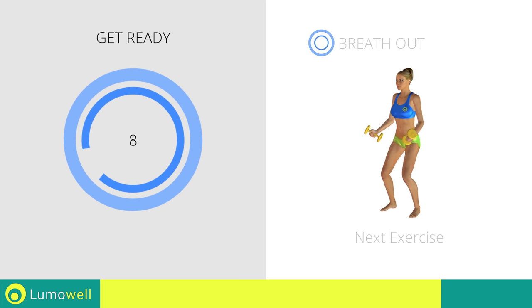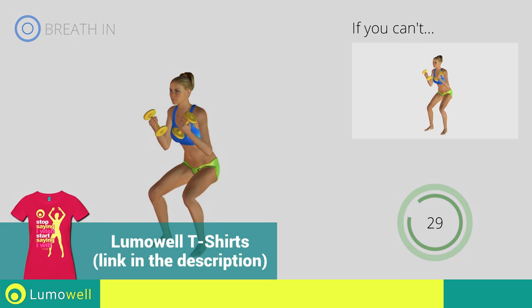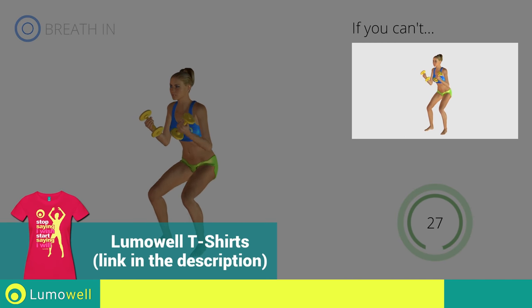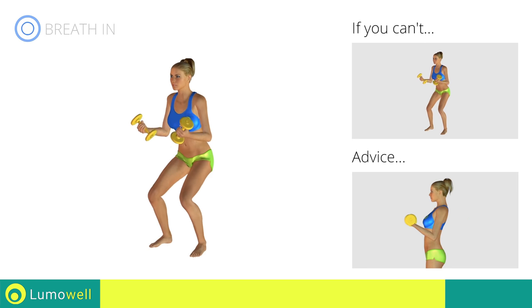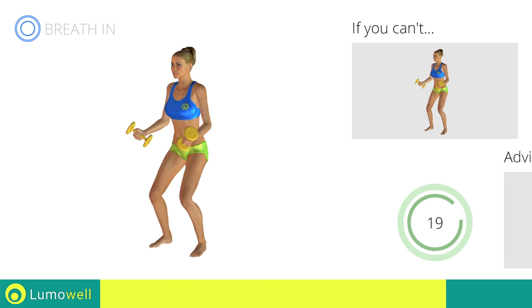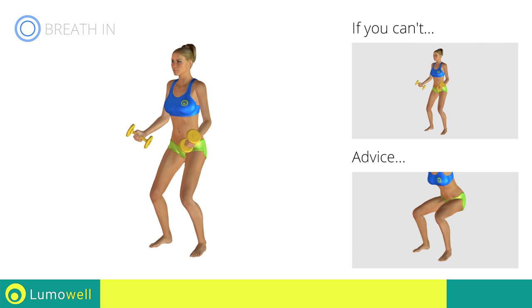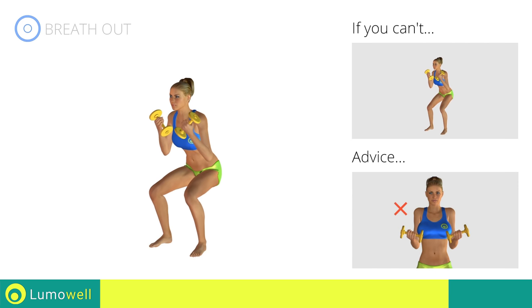Next exercise: squats plus curl. If you can't do it, try bending less the legs. Don't swing your back — try keeping your abs tight. When performing the descent, be sure not to exceed your toes with your knees. Don't lift the shoulders; keep them down and relaxed by concentrating on your biceps.